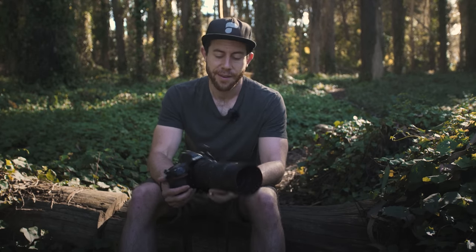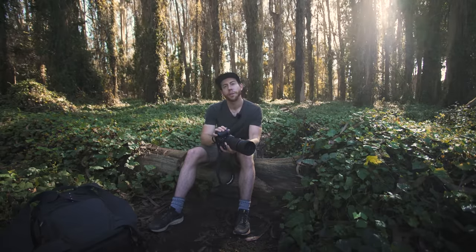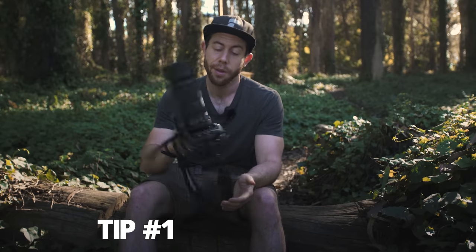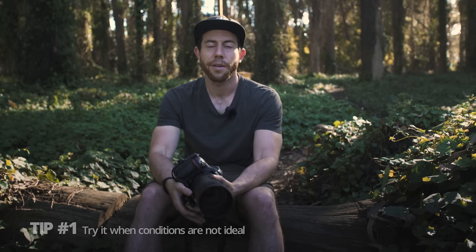Hello friends, Michael Shanebloom here, just in the woods out by my house, popping around with my Sigma 100-400 telephoto lens. I thought it would be appropriate to do a video on my favorite tricks and tips for using telephoto lens. One of my favorite things to do with this lens is to use it on less than ideal days for landscape photography — days that are clear, overcast, or where there's just not a lot of texture in the sky. One of my favorite things to do is isolate the subject without the sky.